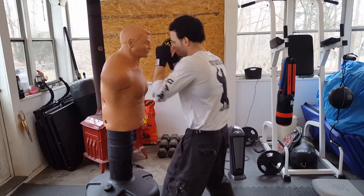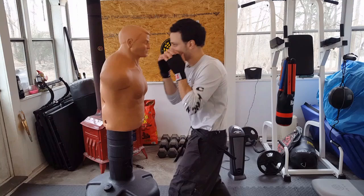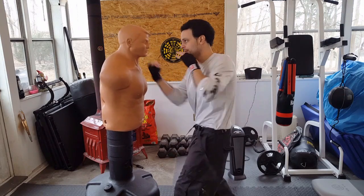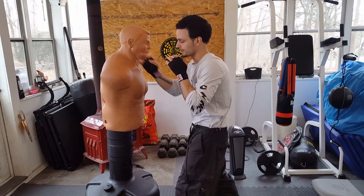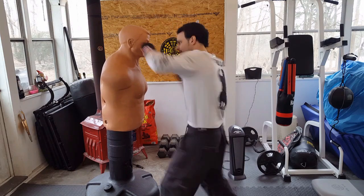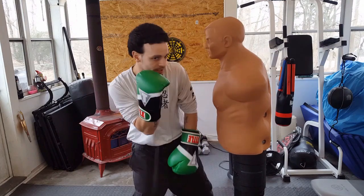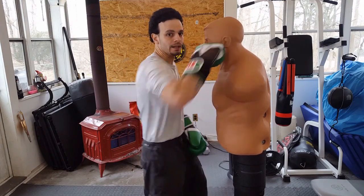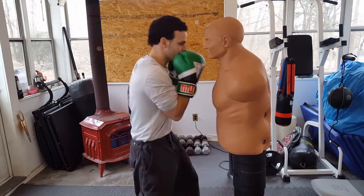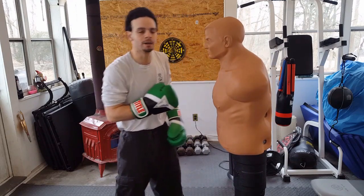If you want to add this into a combination, after you land that close hook, follow with the right uppercut. Use the body, turn, turn. Target the chin with the uppercut, target the temple or jaw, or the eye socket with the left hook. This is a very close range punch — you can deliver that close right hook or that close left hook, follow with an uppercut, mix it in, using the hip and using the body.